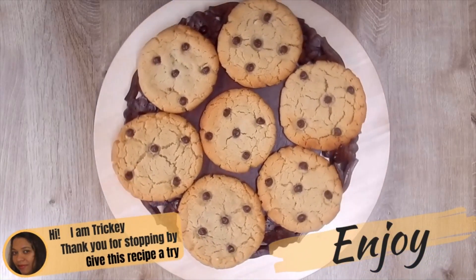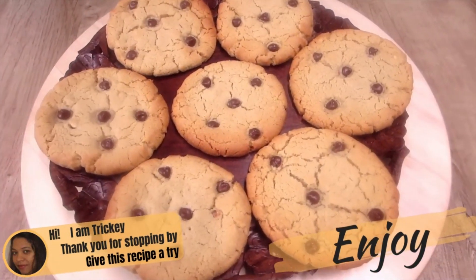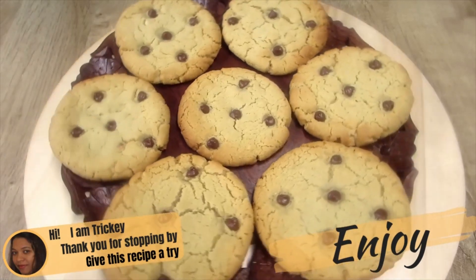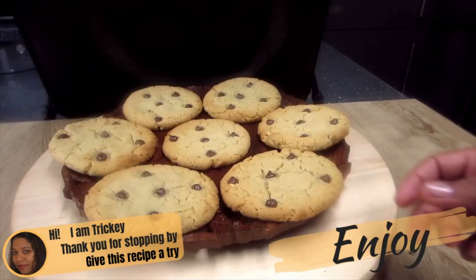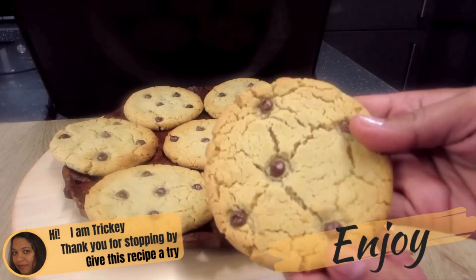And there you have it — a favorite classic recipe: delicious and soft peanut butter cookies. So thank you for stopping by, hope you will give this recipe a try. Have lots of fun in the process as you try, and most of all don't forget to enjoy.